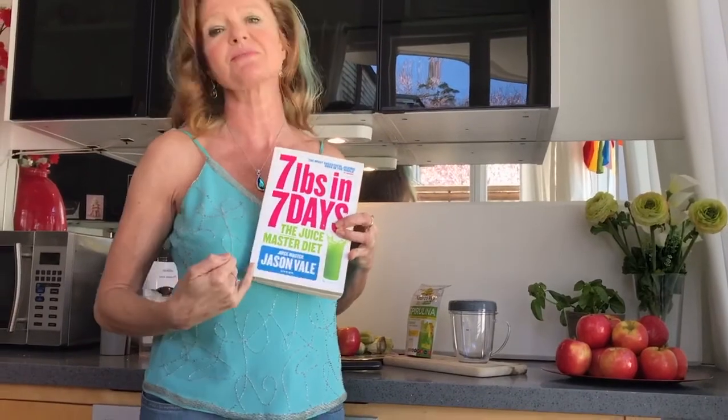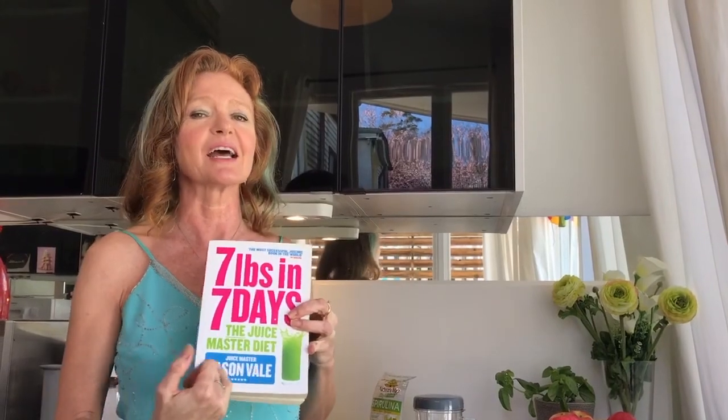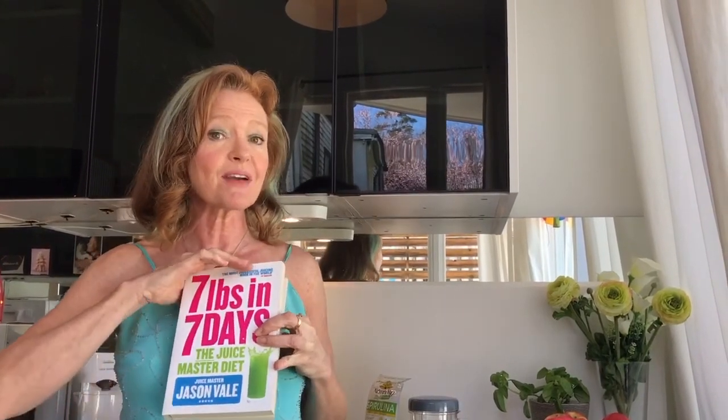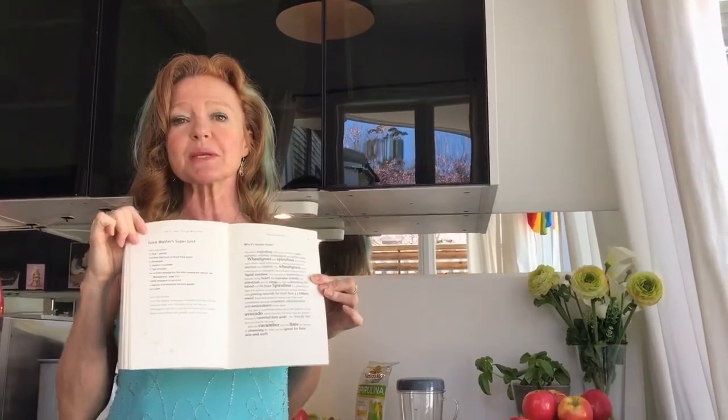My favorite juice master is a gentleman by the name of Jason Vale. If you haven't got any of his work, please do yourself a favor — go online and search Jason Vale. This is one of my favorite books and I'm going to do one of my favorite recipes.